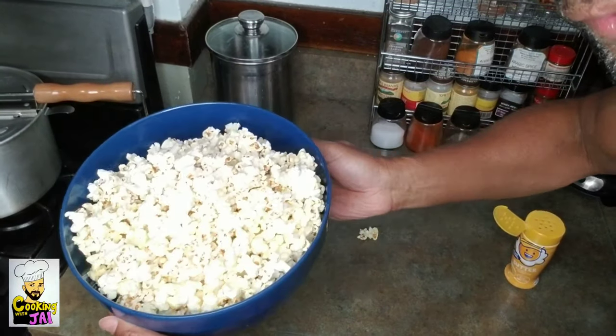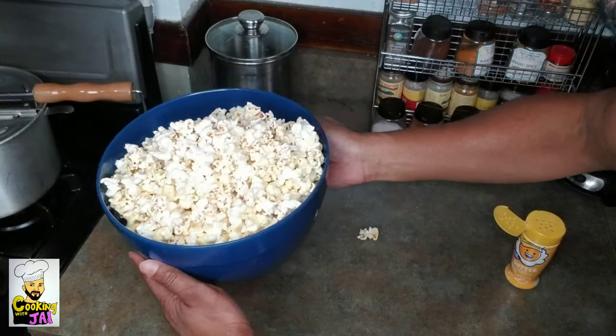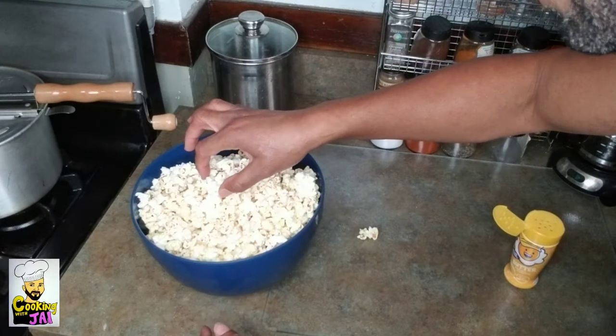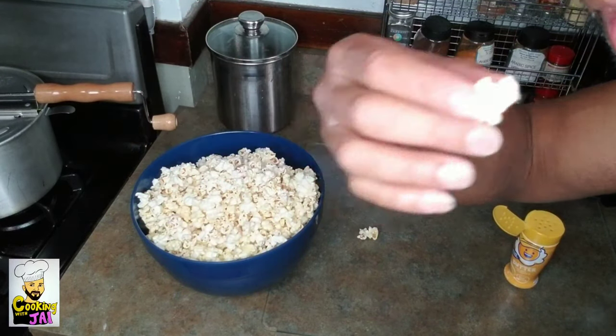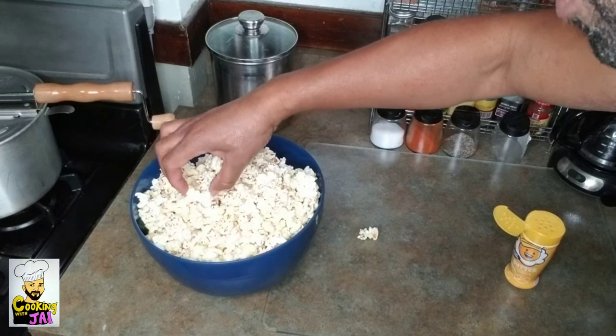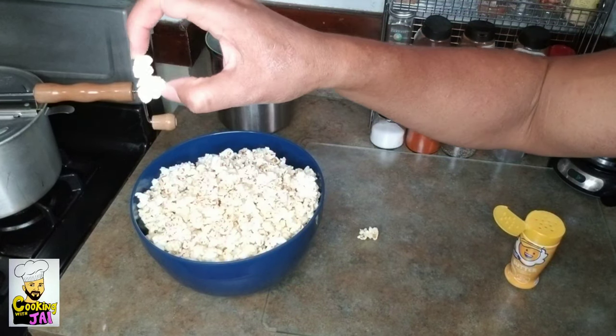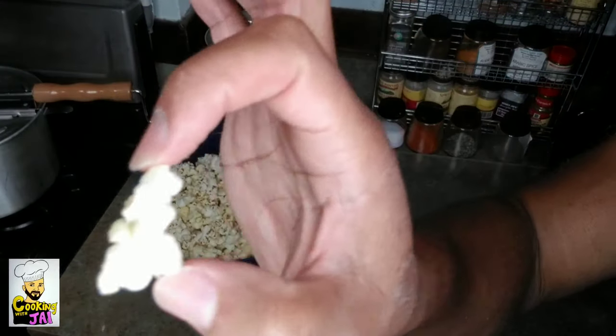Look at those big fluffy kernels — gourmet style kernels. Let me show you up close. See how big that kernel is? Let me show you another one so you know I'm not lying. Look at that — extra fluffy kernels.